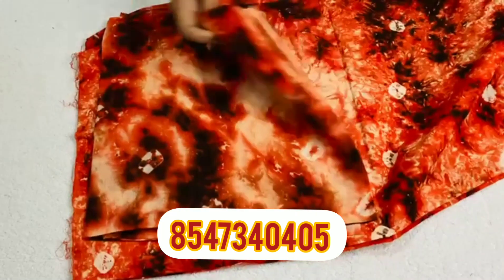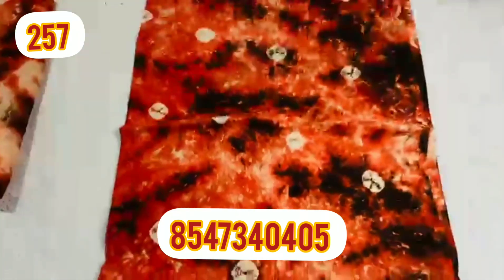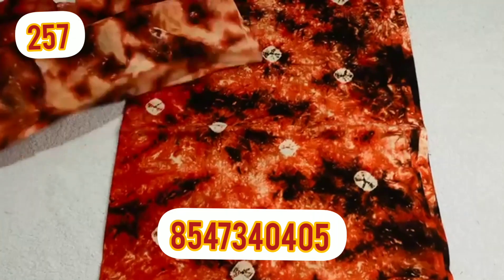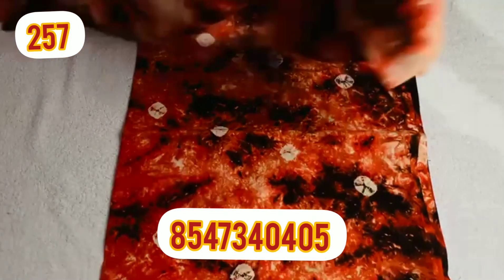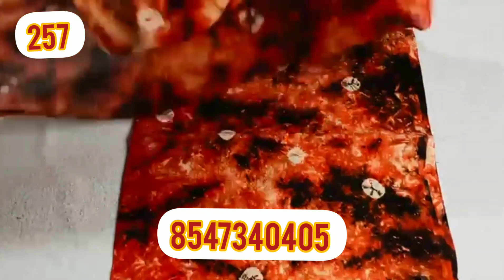Next, I have a wide width of the material. You can see the width. I'll put the width measurement in the video.